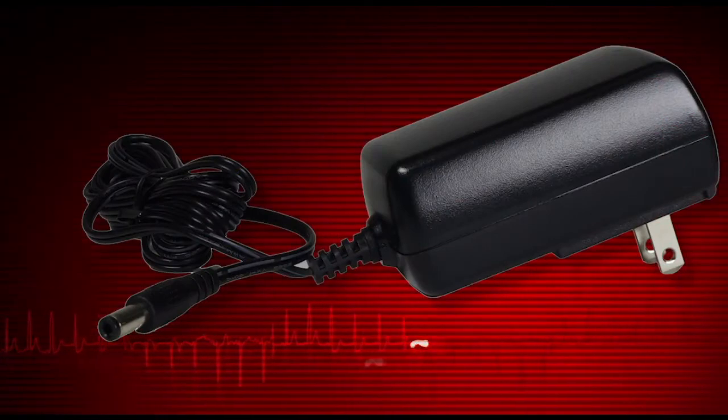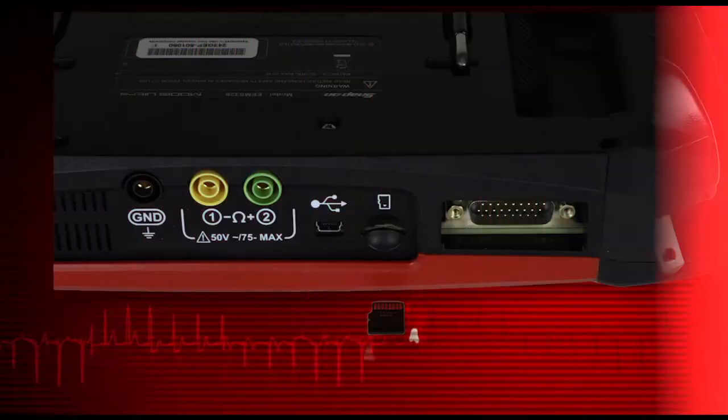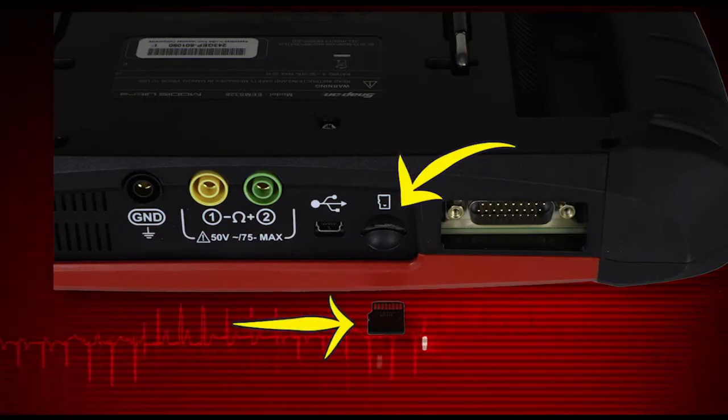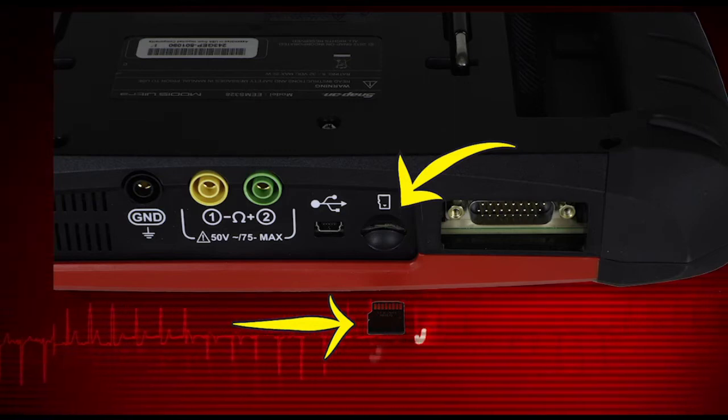Use only the correct AC adapter provided with the MODIS Ultra. The microSD card port holds the microSD card that contains the MODIS Ultra software.